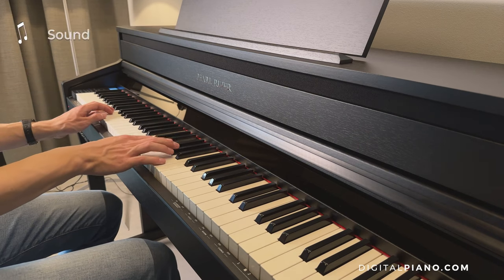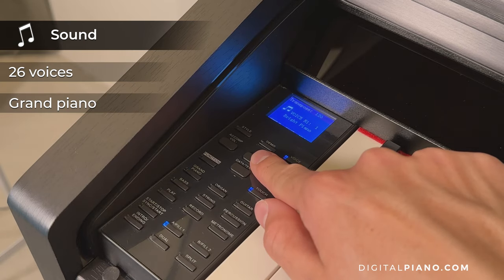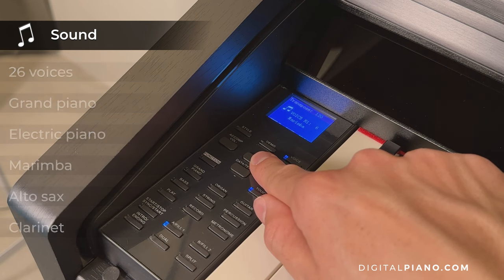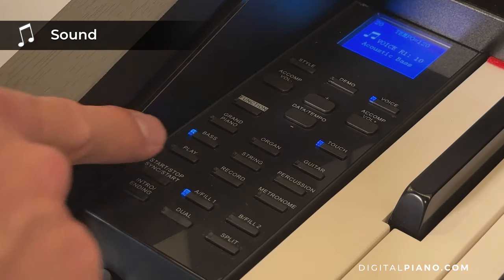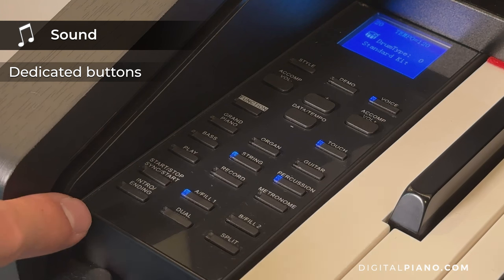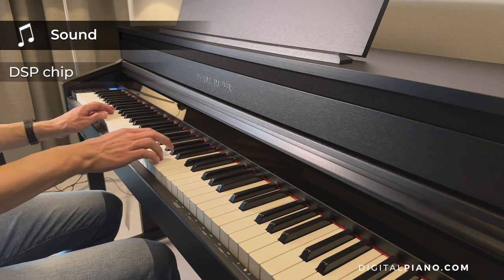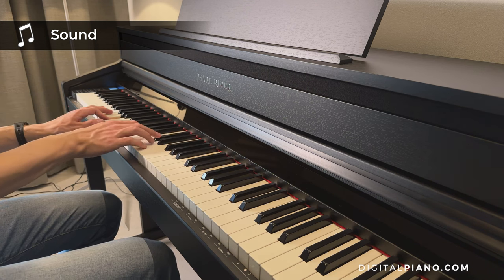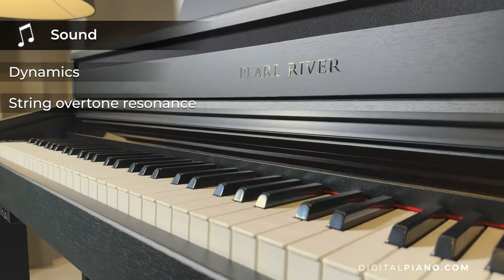The Pearl River F53 has 26 voices including grand piano, electric piano, marimba, alto sax and clarinet. You have quick access to grand piano, organ, guitar, bass and strings thanks to dedicated buttons. The instrument comes with an independently developed DSP chip and features famous German grand piano sound sampling. It has 10-layer dynamics and string overtone resonance analog audio technology.